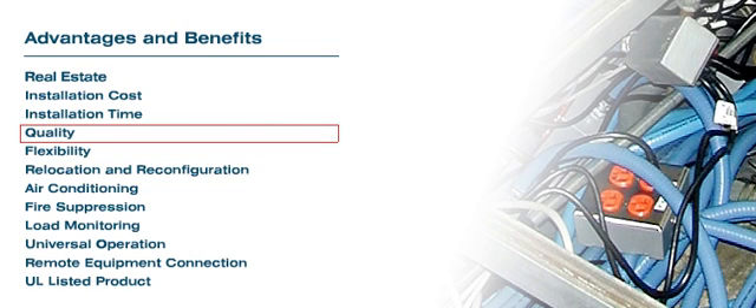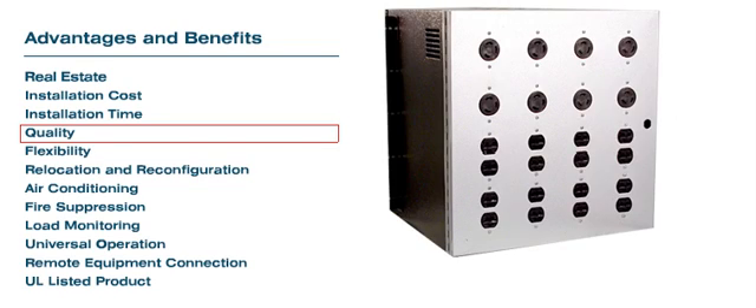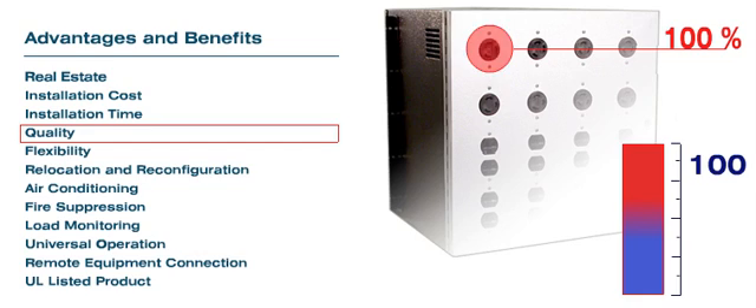Quality: Field-installed circuits are usually not load tested, therefore reducing the reliability and quality of the distribution circuits and increasing the chance of future failures. The RPDU distribution unit is load tested, and each individual receptacle is loaded to 100% of its capacity.